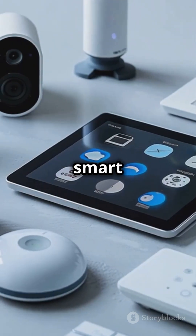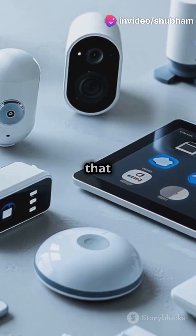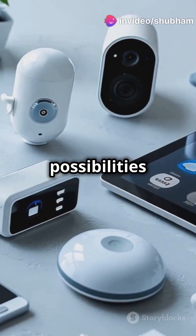Picture this: smart sensors for your home, robots that follow your commands, or IoT devices that make life simpler. The possibilities are endless.